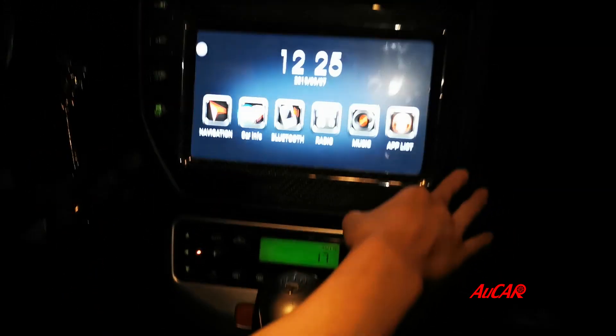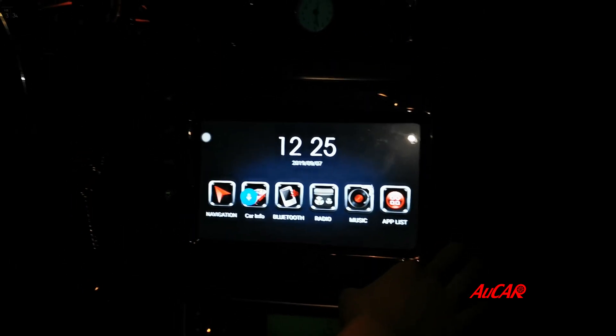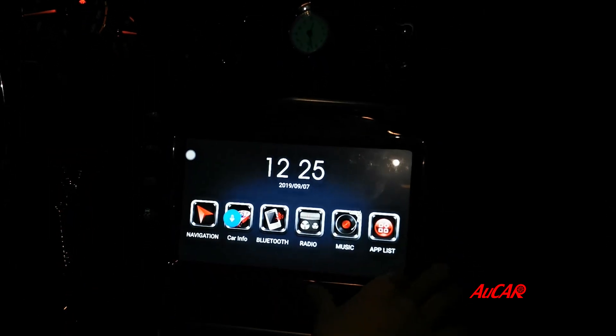The sound system is softer, actually it is better than before if you notice.